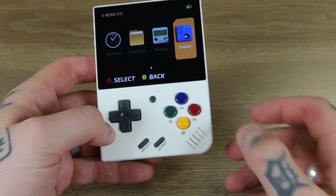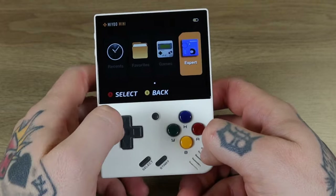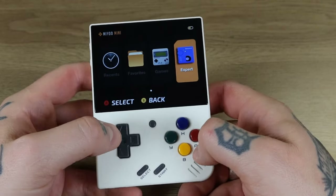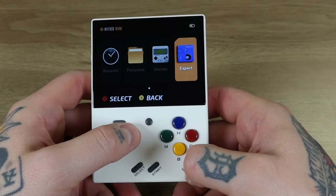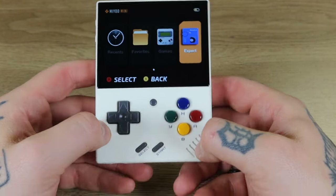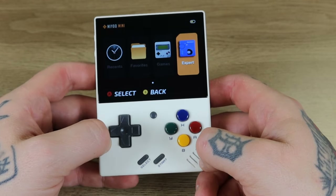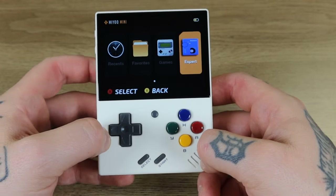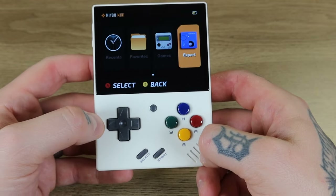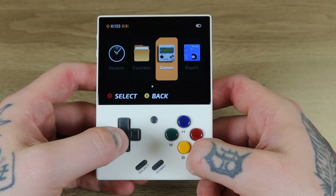Let's dive into some games and do a gameplay demo on just a handful of game collections to see what the performance is like using Onion OS. I expect it to be pretty much phenomenal because I'm very familiar with both the Myu Mini Plus and Onion OS — they work together extremely well. Your best experience on the Myu Mini Plus is always going to be with Onion OS.